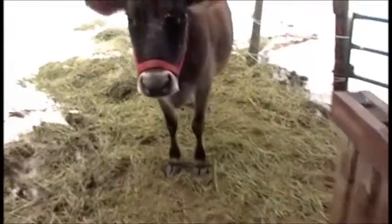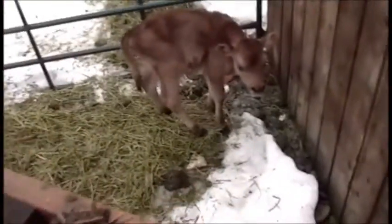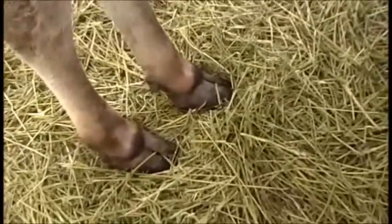So this is our cow, Ginger, and there's the baby. Just trying to show a close-up of her feet.